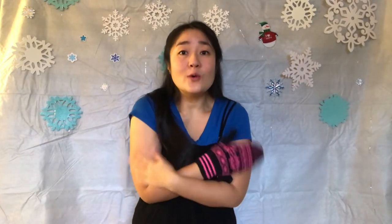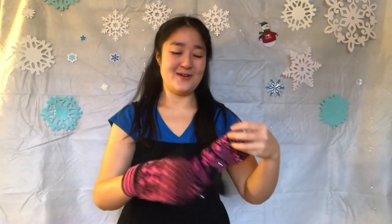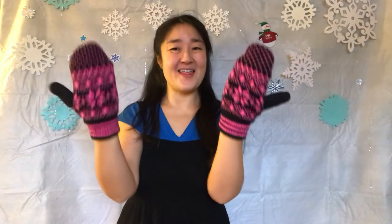Actually, I'm going to keep this one on. Thumbs in the thumb place, fingers all together. Thumbs in the thumb place, fingers all together. This is the song we sing in mitten weather. Thumbs in the thumb place, fingers all together.